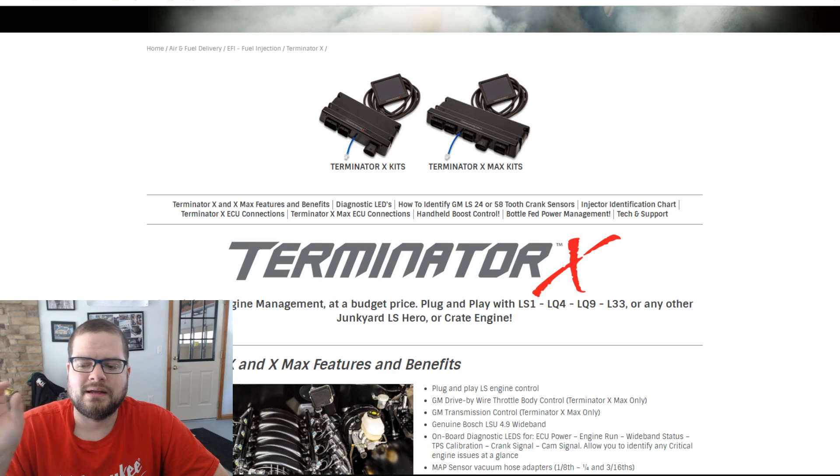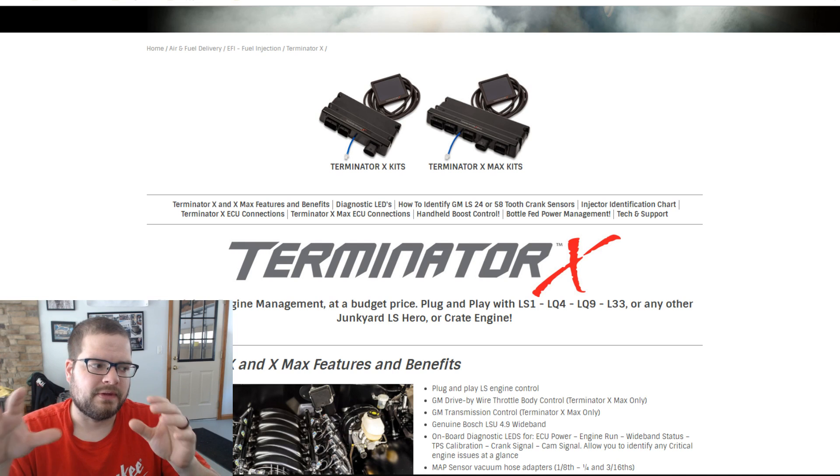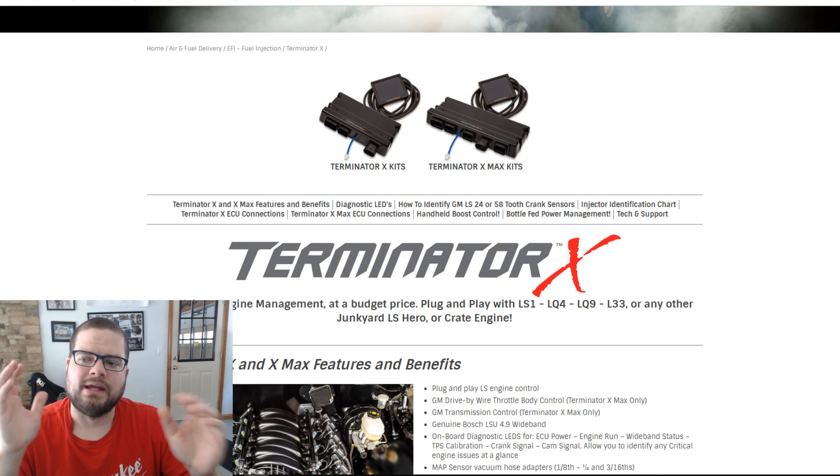With the base kit for $999 you get four things: the ECU, a little 3.5-inch touchscreen dash that you can do everything through — firmware updates, tune changes, data logging — plus a wideband and the engine harness and power harness. They're calling the lineup the Terminator X kit.